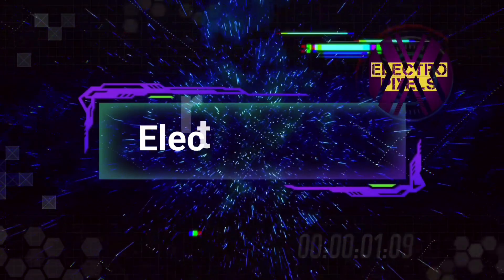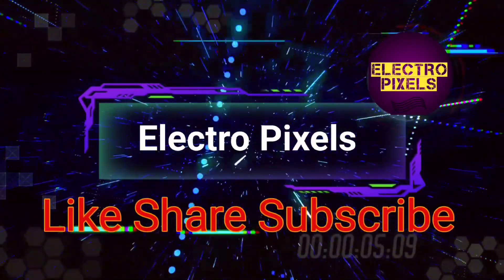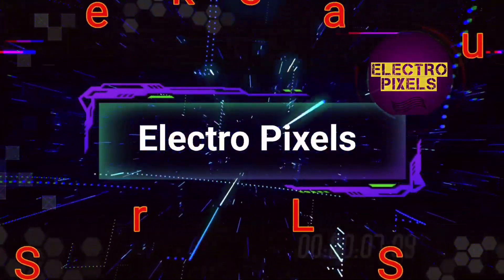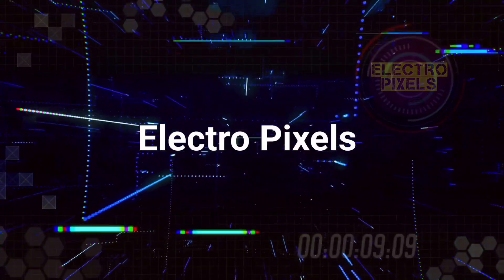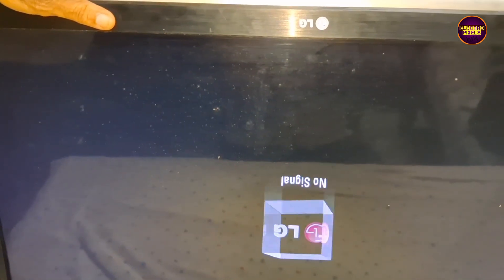Hello friends, welcome to Electro Pixels. If you like our channel please don't forget to like, share, subscribe and press the bell icon for getting further notifications. Today in this video we are going to repair this 32 inch LG LED that comes to repair with the fault picture freezing problem.